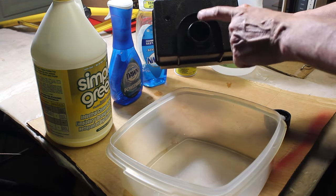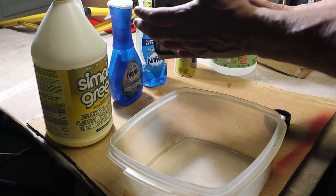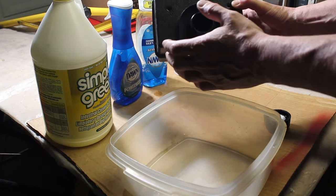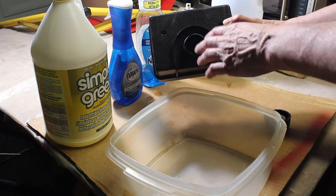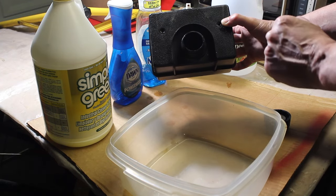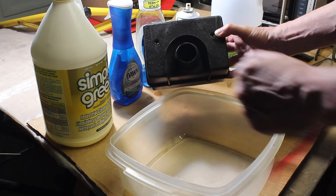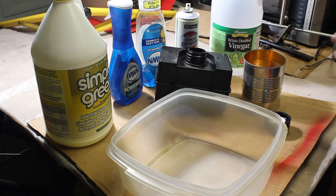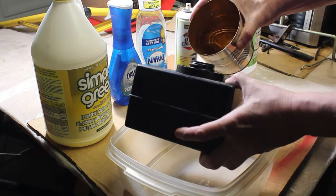First let's try the Simple Green. I save a bunch of cans — spaghetti cans, containers — that I use for draining gas. I'm gonna pour some Simple Green in it, put this in here, let it sit for 24 hours and see what it does. So our first test is Simple Green — I'm going to go ahead and pour it in the gas tank.